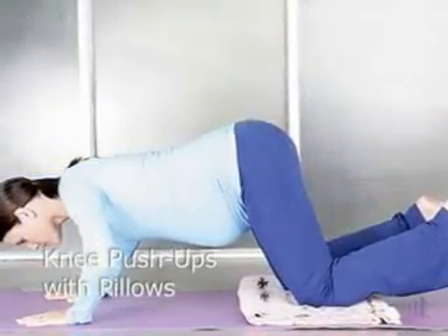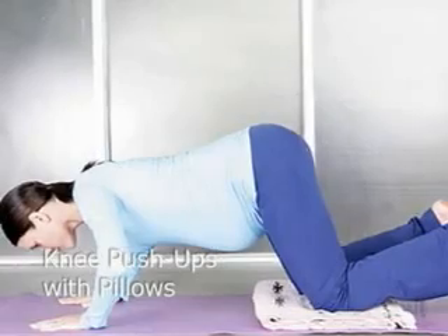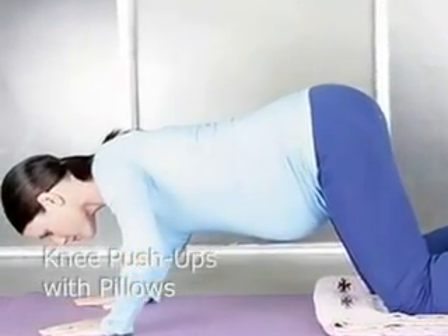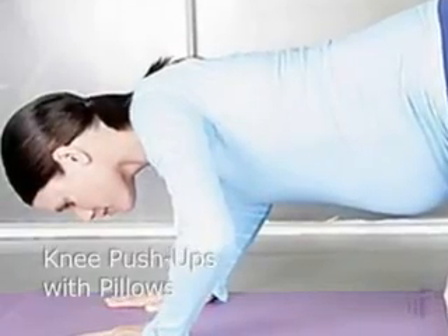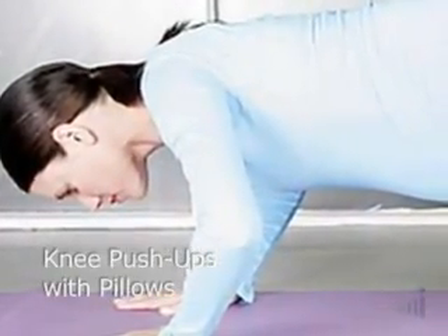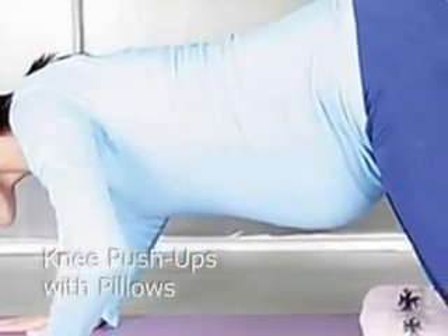Starting from your hands and knees, have the fingertips facing one another directly underneath your chest. Your knees are bent so that you have a little bit of support for your low back so that you're not resting on your toes. This is not a traditional push-up — we want to keep your back supported. So as you exhale, bring yourself close to the floor, bending the elbows away from your body, and then inhale pushing through the hands, pushing your upper body away from the floor.